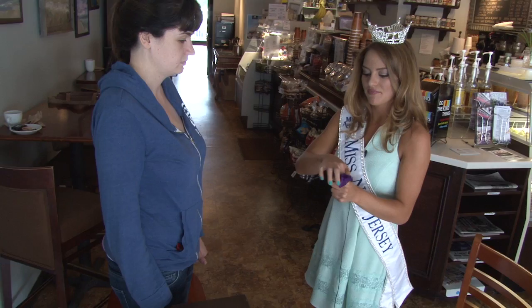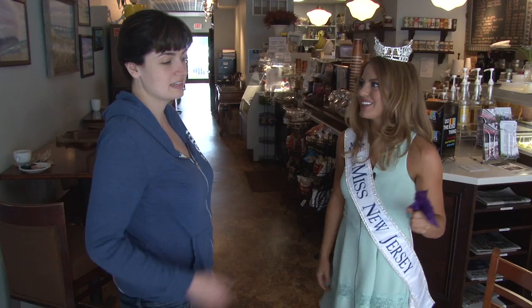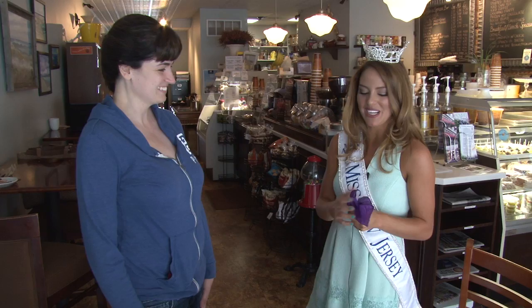I'm going to make this disappear. Where did it go? Right there — a lovely shade of purple. Maybe the inside of a blueberry from Hamilton. Well, that's the magic of Miss New Jersey. That is all my magic.